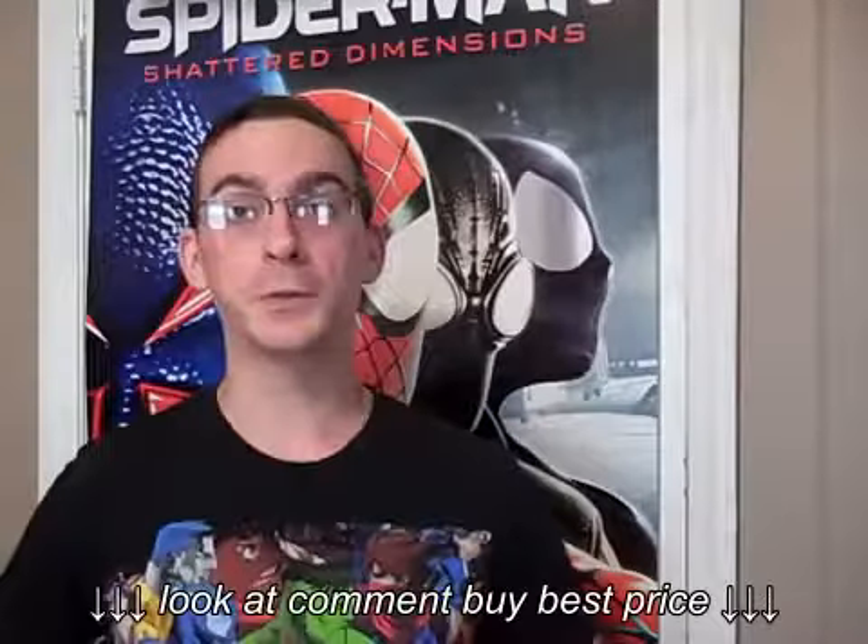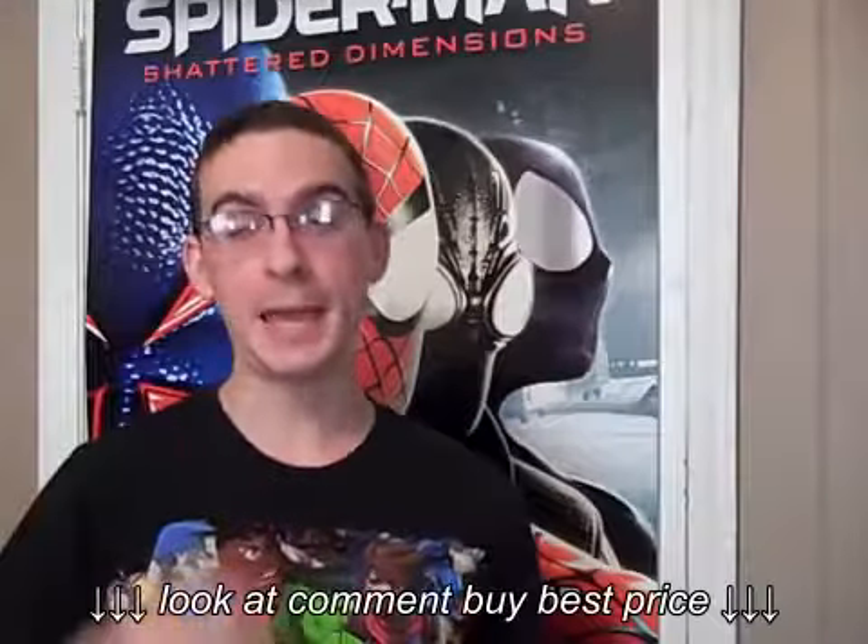This year for Halloween I decided to go as the Phantom of the Opera. I decided to make my costume and also I decided to make my mask.